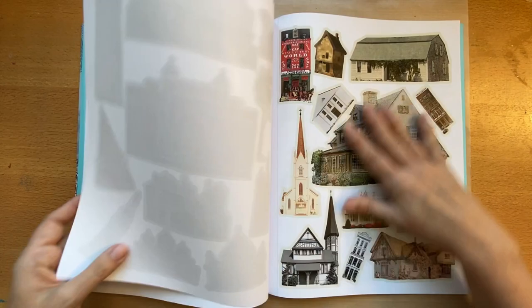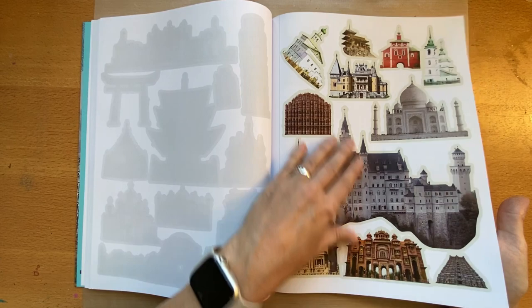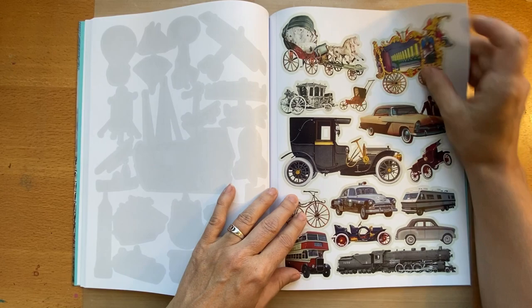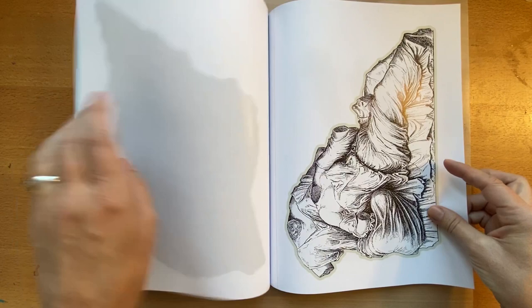Some nice dogs, nice cats, some architecture — that might go well in my magical forest journal. More architecture: if you're building your own world like Dee Dee Willingham does, these would be great images to use. Then we have some fun signage, some nautical things, and automobile and transportation images.